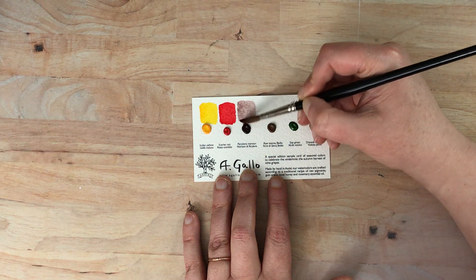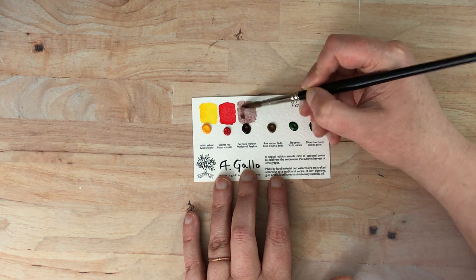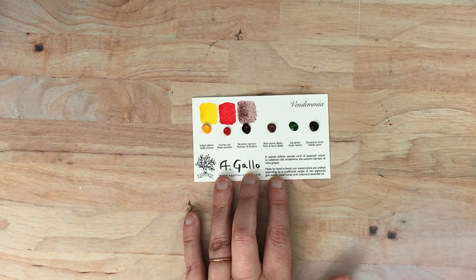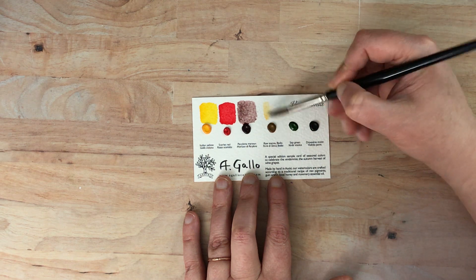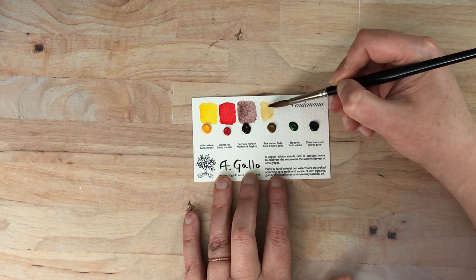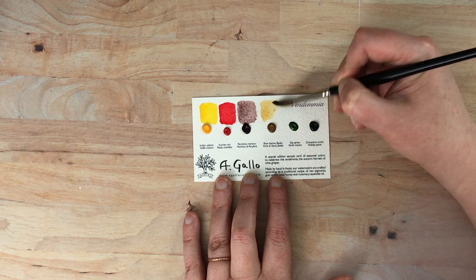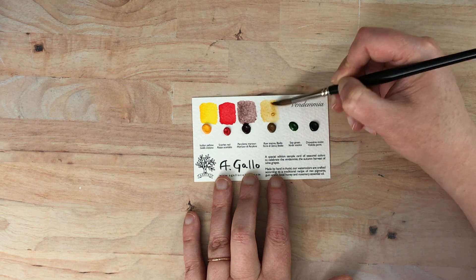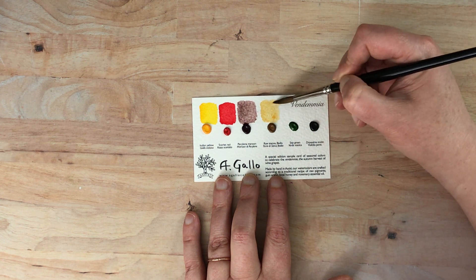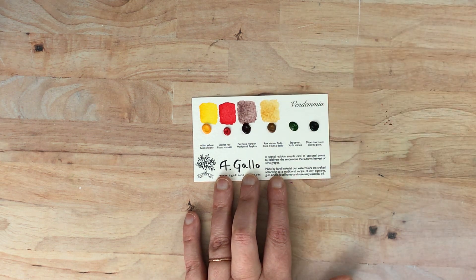It doesn't have the pigment information here, but their website is pretty good on having more information. Let me just add a little bit more to that. This next one is raw sienna, and raw sienna tends to be a little bit light, so let's see if we can build up some color. For these next two, I'm going to go over the words here at the end just because I want to get a really good swatch of each.